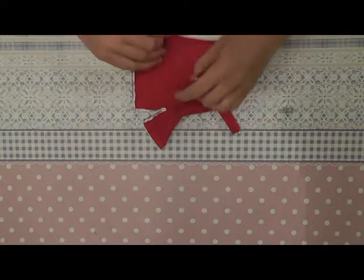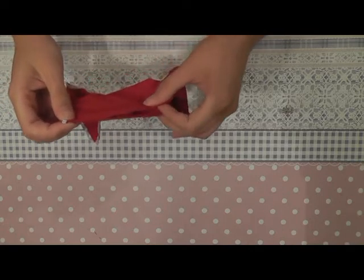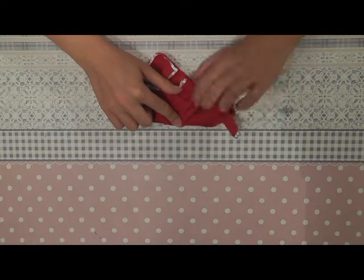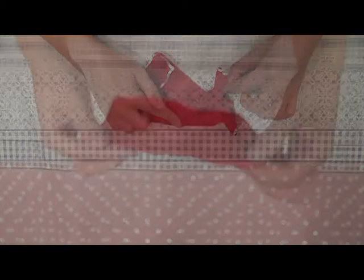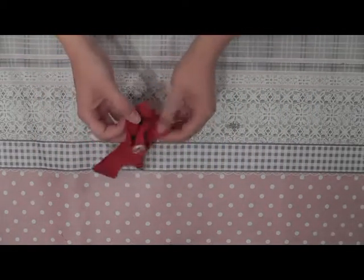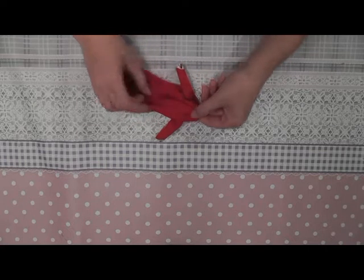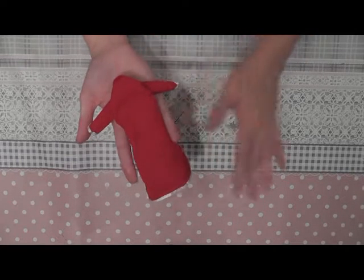Now we can sew the two back parts. You align them at the bottom and sew them together from the bottom until here. This part stays open, otherwise the dress won't fit over the hips of the doll. Now fold the dress with the good side of fabric on the outside. The only thing left to do is sewing velcro or snap buttons on the back, and your dress or top is done.